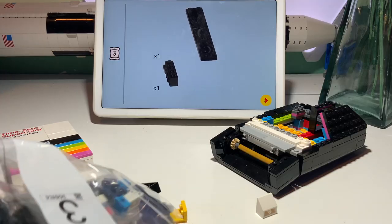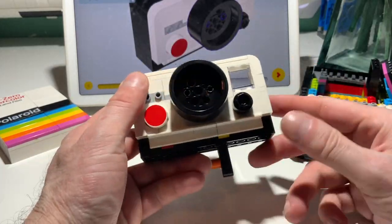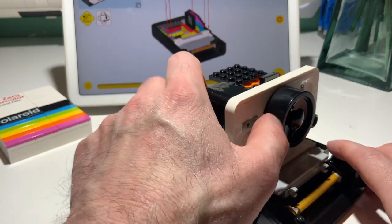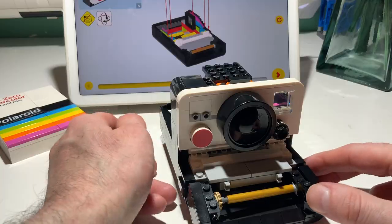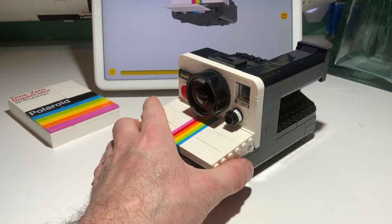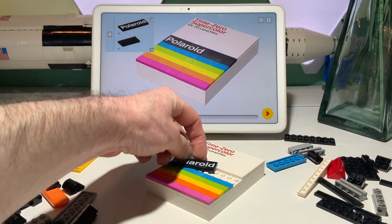The camera is made up of just four bags of pieces, making it one of the fastest builds I've done. But that's because Mark's design is efficient, and so it's all that's needed for a very convincing replica. You really have to get up close for the illusion to break. That includes the stickers and printed graphics.